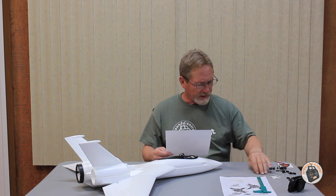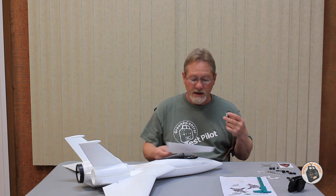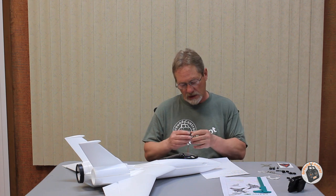The control rod is a pretty large diameter, pretty stiff control rod — 2.5 millimeter in diameter. So that's some information for you so you know ahead of time if you've got control arms on your servos with holes large enough to accommodate that. I'm going to have to drill mine out. It doesn't have recommended control surface movements in the manual, but it does have a recommended linkage setup.